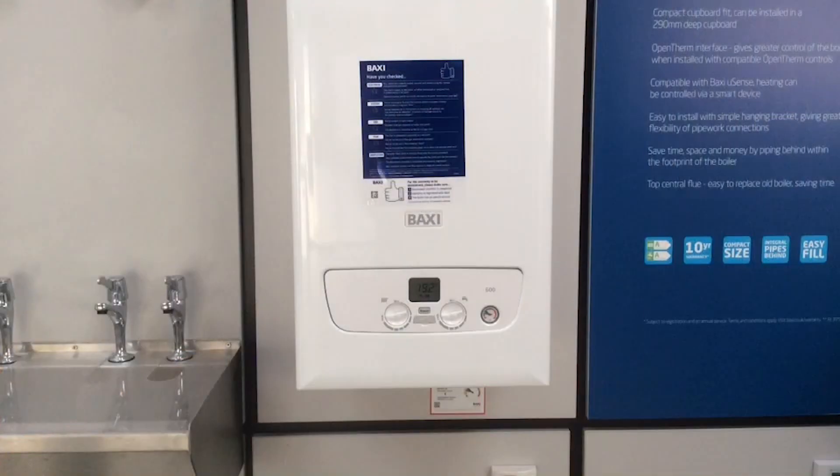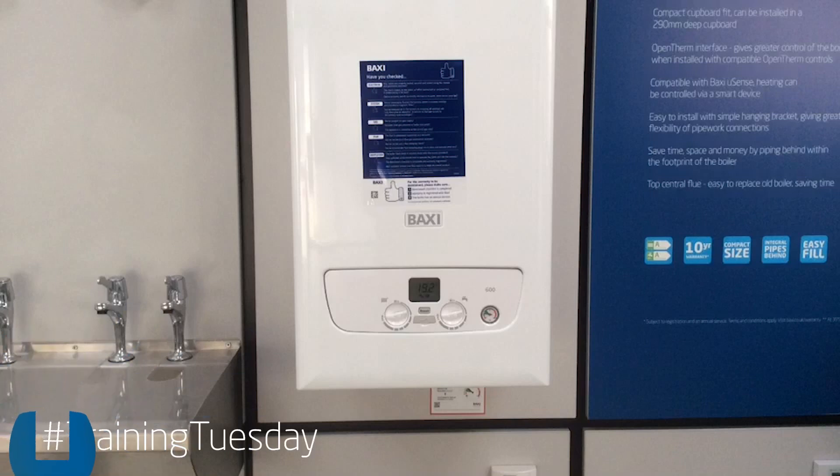Recently I've been having a few discussions with installers who've been asking on some of these 600-800 range of boilers why the red Hall Effect Centre light is only half lit and flickering. Here's a possible cause.